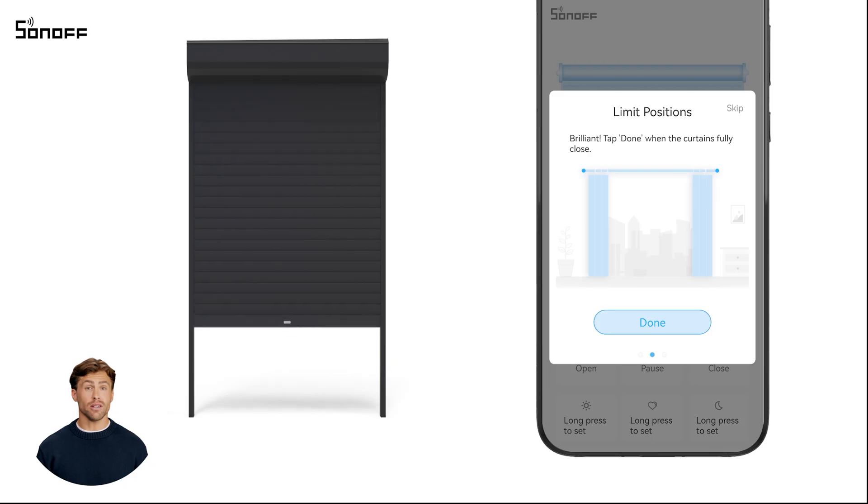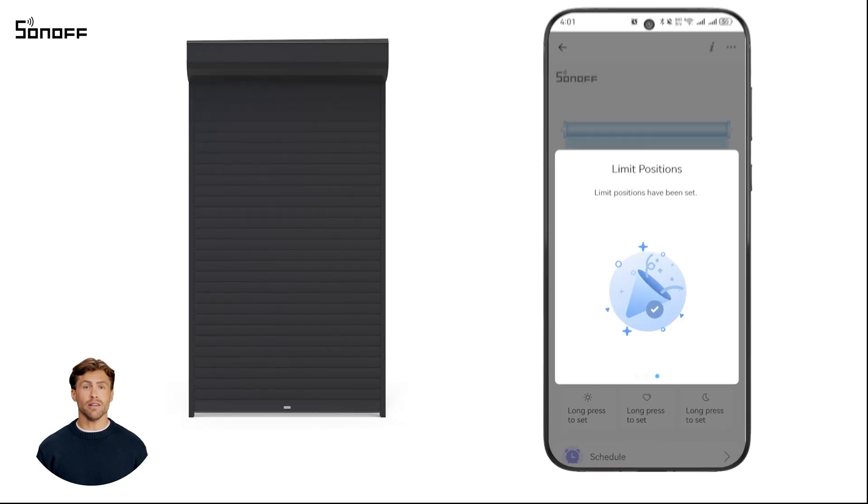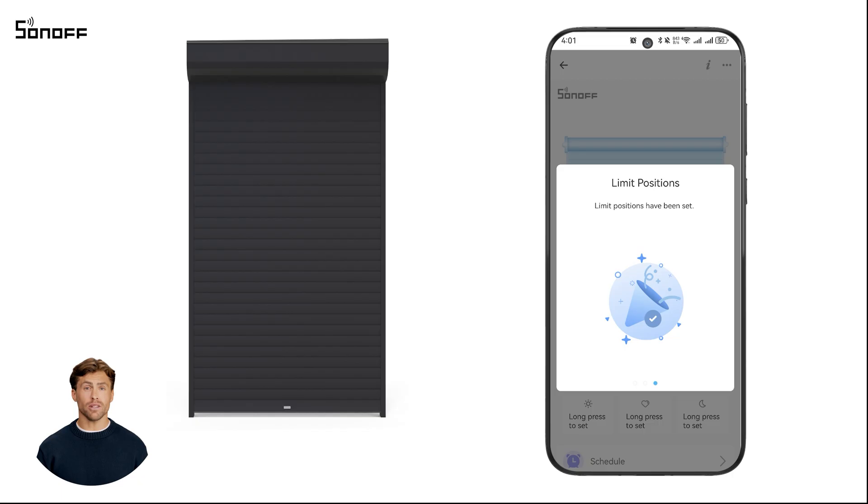Once the curtain is fully closed, tap done to complete the manual calibration. If the result isn't accurate, you can repeat the calibration until the desired accuracy is achieved.